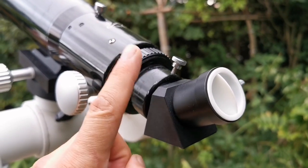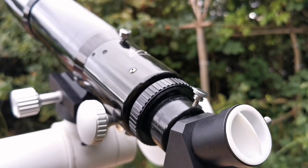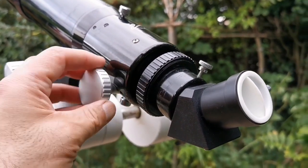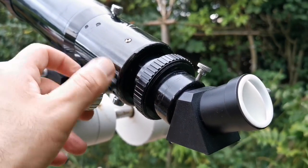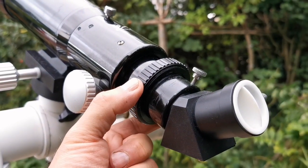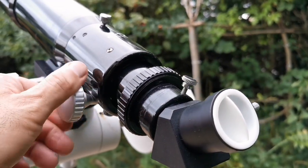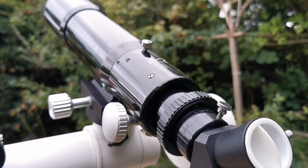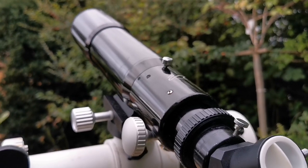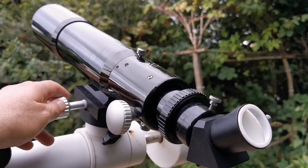It takes an SCT Schmitt-Cassegrain thread. I will try it with what I have, but probably it will work with the proprietary William Optics diagonal — the 2-inch diagonal which has an SCT connection screw matching with this. And it can be used for photography because Petzval — Joseph Petzval was a Hungarian, Austrian, Slovak optician and mathematician of the 19th century.